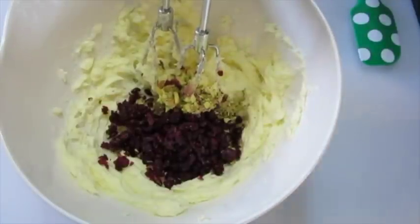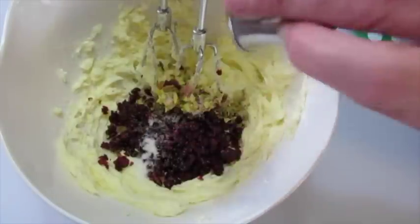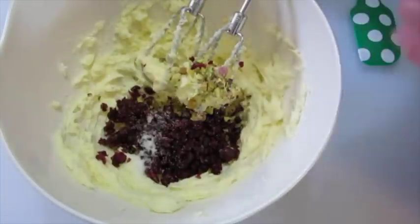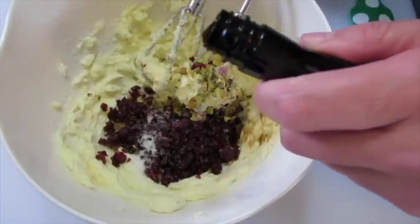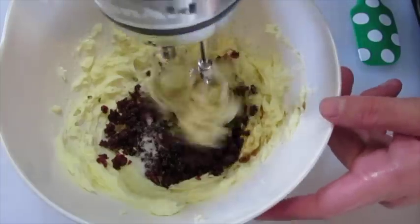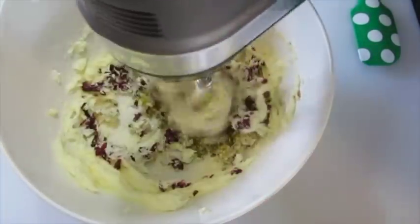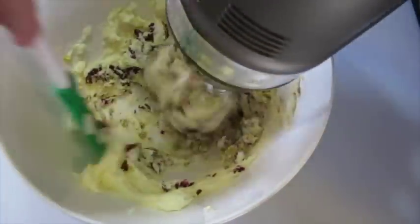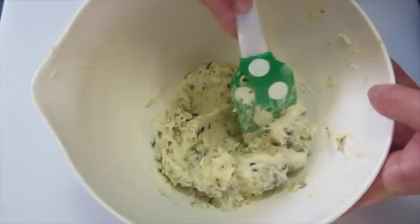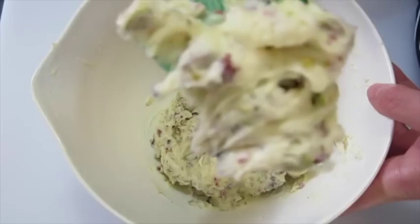Oh my goodness, that smells so yummy. We're going to add all the salt and a teaspoon of vanilla — I just eyeball it. We're going to mix this together until it's well blended. You may want to use a spatula to scrape down the sides. Look at those beautiful little speckles of red and green in that dough.